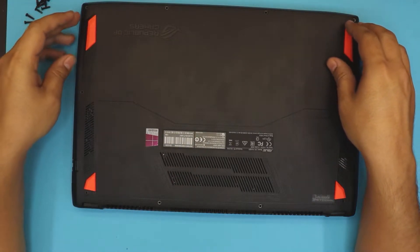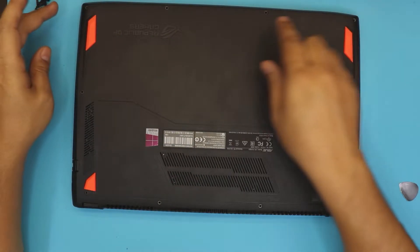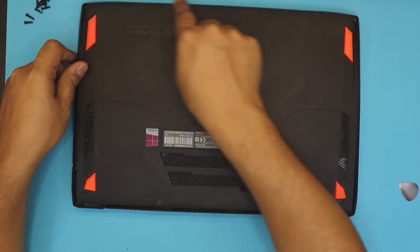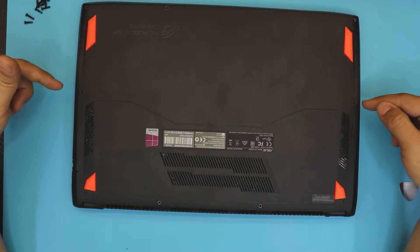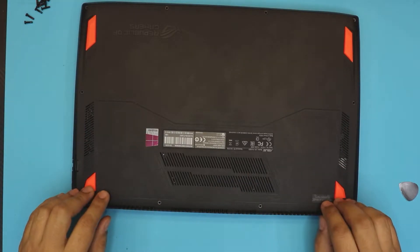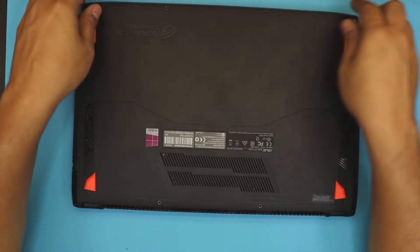I'm going to show you straight how to remove the battery. You want to flip your laptop over and remove the screws on the front side — these are the shorter screws. Then you want to remove the mid and back ones, which are the same size and a little longer than the front ones.